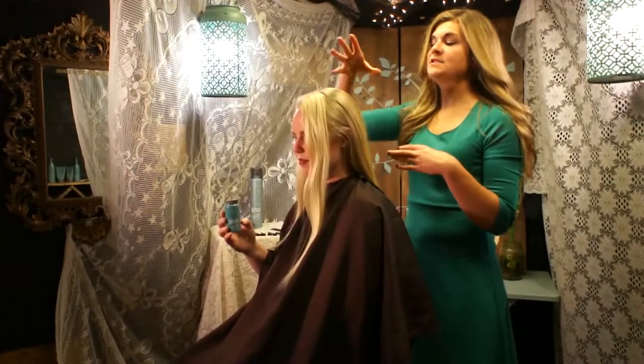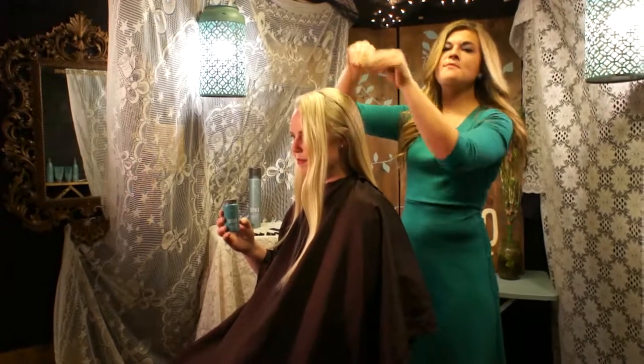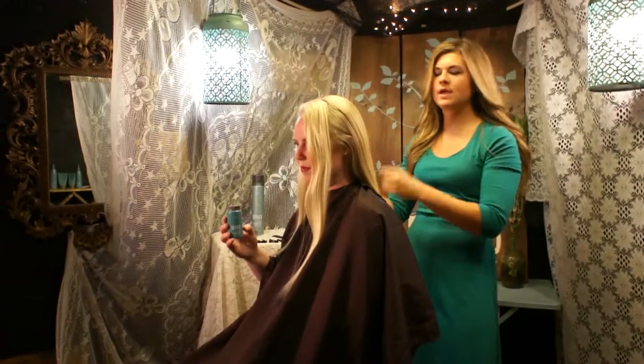So this updo is going to consist of some ponytails that take some hair from one ponytail and add to the other, and we're going to work all the way down.